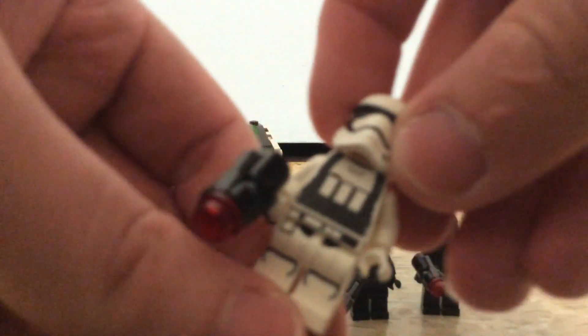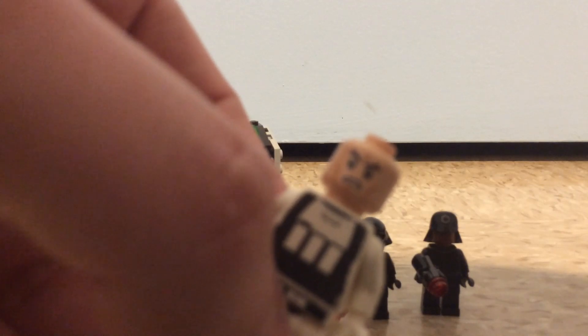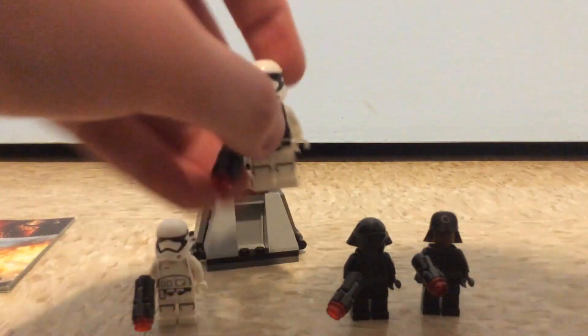Here's another stormtrooper which has a vest on with different printing, but the same leg printing as the other First Order stormtroopers. The back didn't have anything on it, which would have been better if it had a backpack or something like that. It also comes with the same angry clone face. It just comes with two of them.